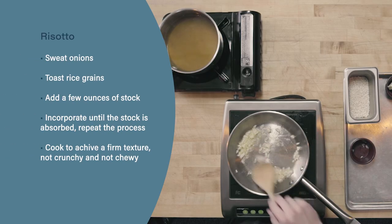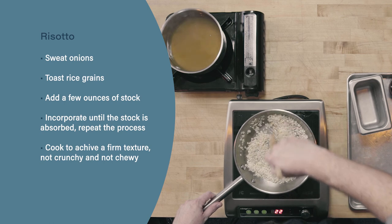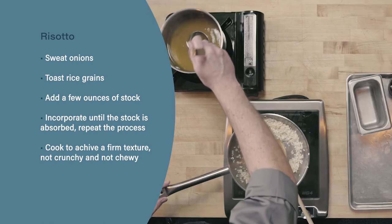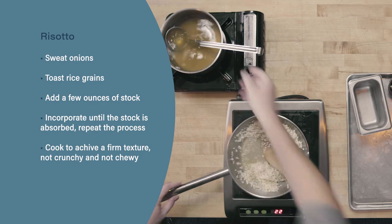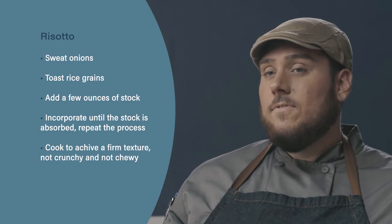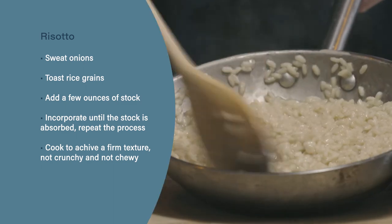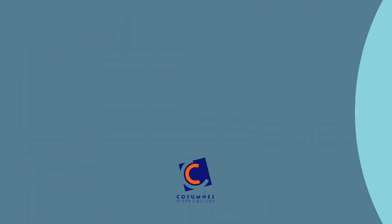Let's review. When making risotto, start by sweating onions and toasting your rice grains, being careful not to add color to either. Next, add two or three ounces of chicken stock at a time and stir constantly — this will ensure that our risotto achieves a nice creamy texture. Finally, our risotto should have a nice firm texture: it shouldn't be crunchy or chewy, but it also shouldn't be soft or gummy. As risotto thickens as it sits, another addition of liquid will thin it out and get it back to the proper consistency for serving.